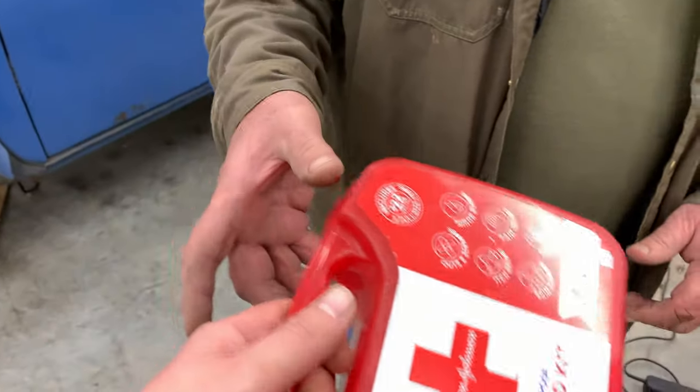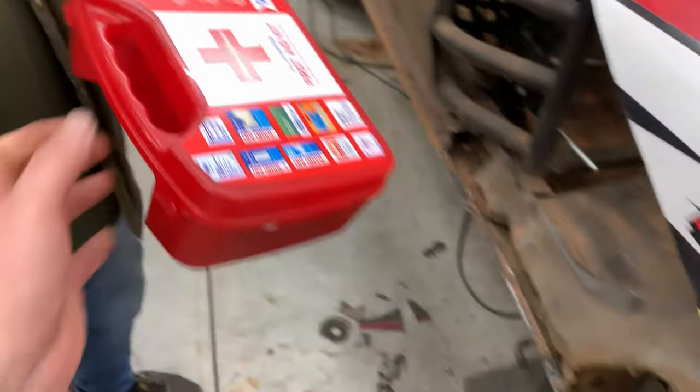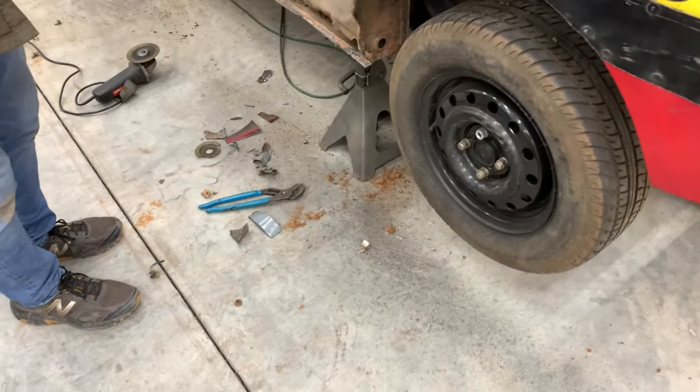Luckily I keep a first aid kit now. I'm worried he might bleed out over here. Don't get blood on my first aid kit. It's good to know you have a first aid kit. I'm new to this shop.